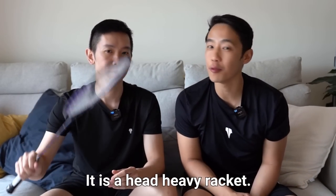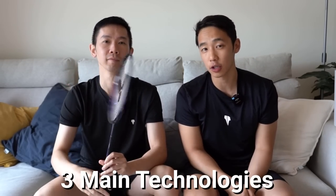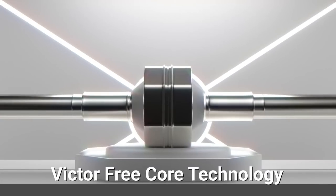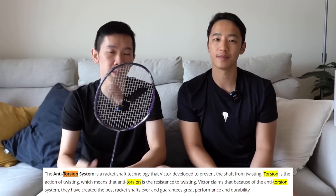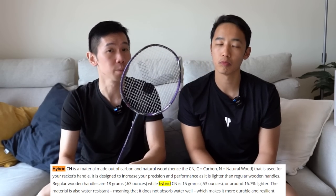The Ryuga 2 is described as a head heavy racket with an extra stiff shaft designed for the offensive player to deliver massive power. It contains three main technologies: the Victor Free Core technology, which means a hollow handle core to reduce shock and vibration; anti-torsion enhancement to improve shot stability; and a new hybrid material utilising a special weaving technique to help players produce more power.